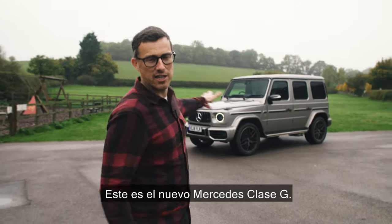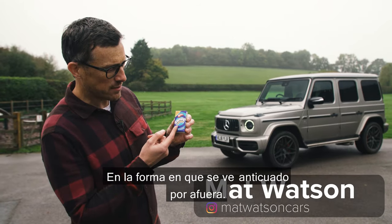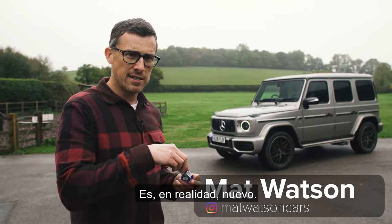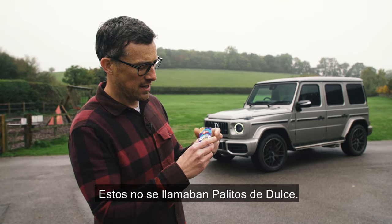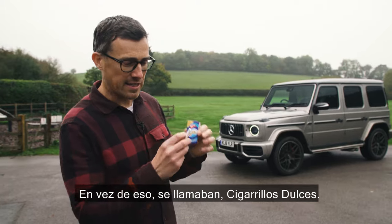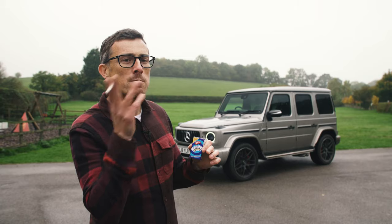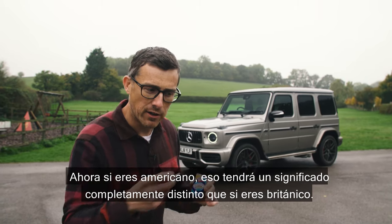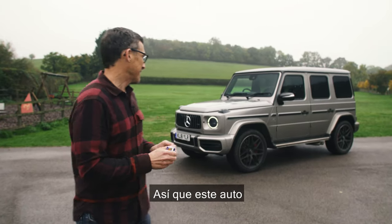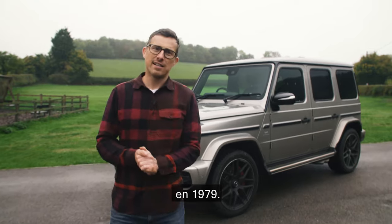This is the new Mercedes G-Class and it's a little bit like retro sweets - a little bit old fashioned on the outside but on the inside it is indeed new. Like when I was a kid, these weren't called candy sticks, they were called sweet cigarettes and they even had a little red tip on so you could pretend you were like your dad. This car looks like the original G-Class which was actually first released in 1979.